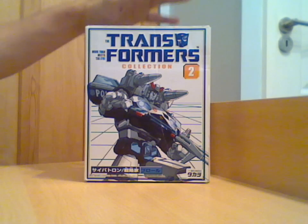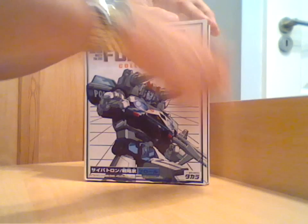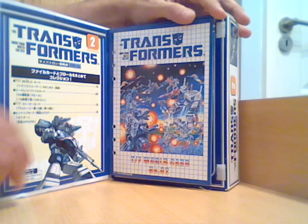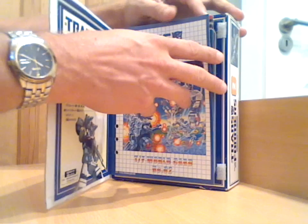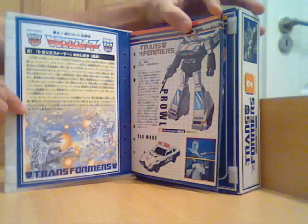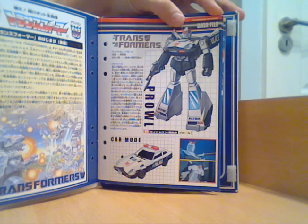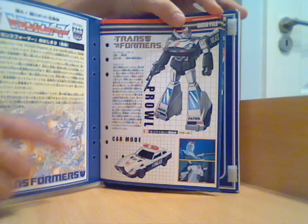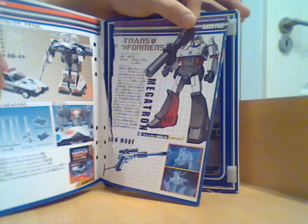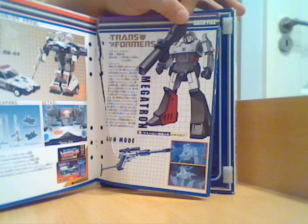This is one of the ones where it's got the artwork and sort of pages in the front. As I say, this is not in fantastic condition — the first couple of pages are fine, with the nice G1 style cartoon version of Prowl's car mode and a couple of G1 cartoon images. But if you go further through the book there's a nasty rip — I only assume somebody tried to tear the pages out and made a bit of a mess of it.